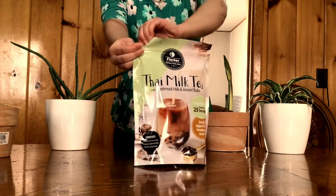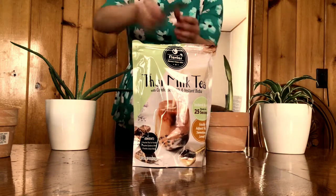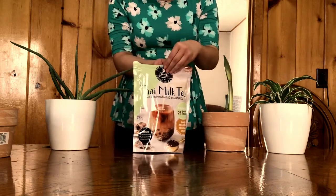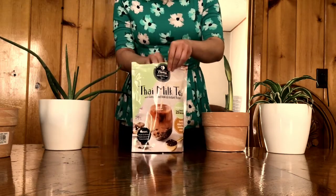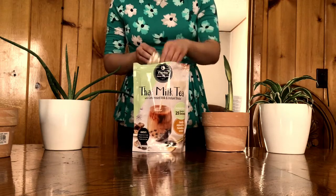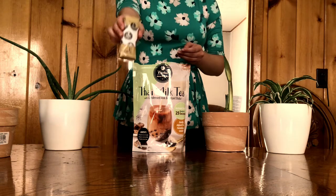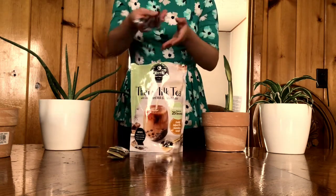Hi everyone, so today I'm going to be showing you how to use the Thai milk tea instant boba kit from Amazon. It's from the company Flavvar — it's really cool because you can make your own boba at home. It comes with five packages of each of the ingredients. Here are the condensed milk packages.